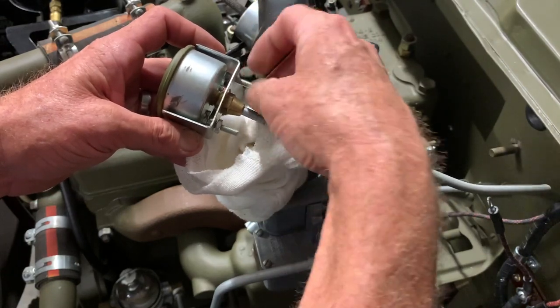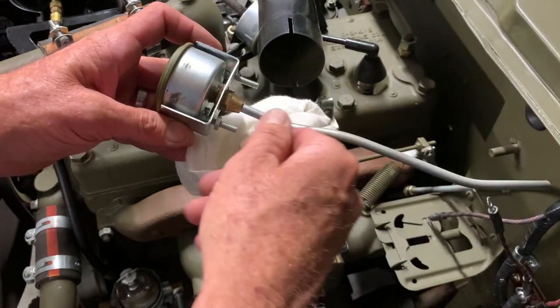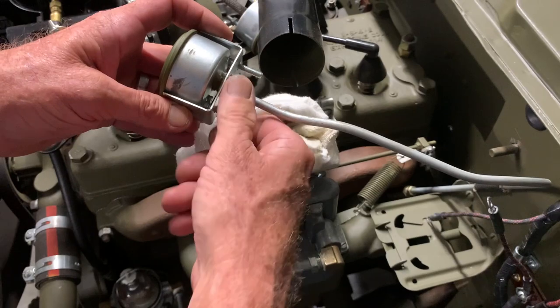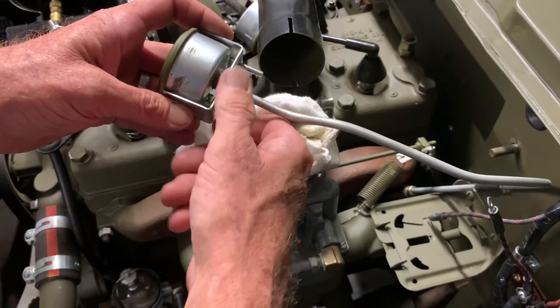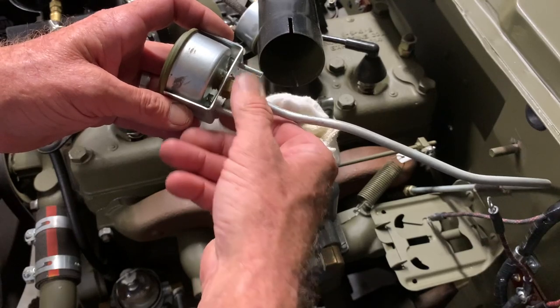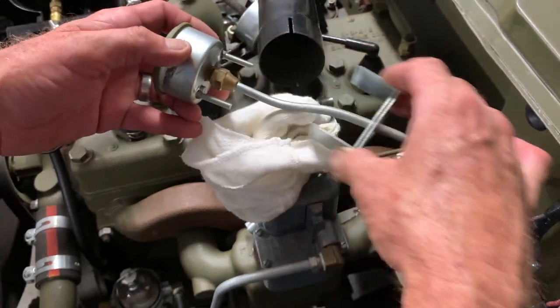The most difficult part of this is going to be getting this apart without spilling oil all over the place. Although there's no pressure currently on the gauge, there could be some oil in the line, so I've put a rag over the manifold here just in case I drop any oil on it or any of the parts — I don't want to lose any of them. Also, if you're replacing this gauge on your G503, you'd follow the same process.